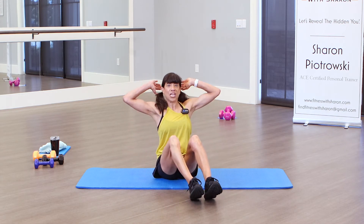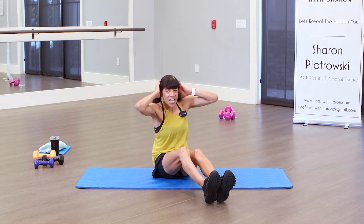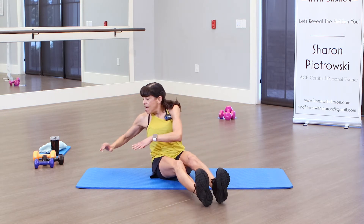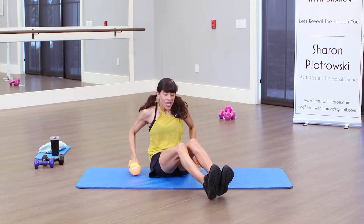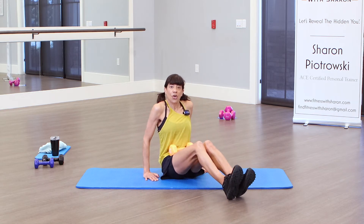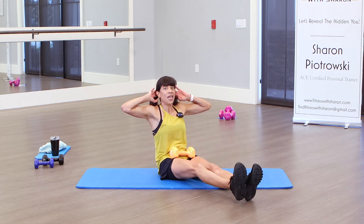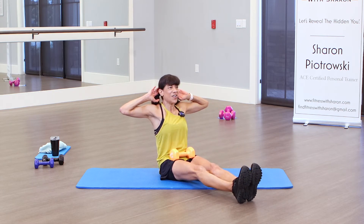We are gonna sit on the mat with our hands behind our head — just sit straight, not a V-sit. What we're gonna do is lift our legs up one at a time. You're gonna feel this right in your core. You can place a weight in your lap — optional, you do not have to do this. Sit up straight, shoulders back, chest out. All we're gonna do is lift a leg up and down. You're gonna feel that right in your lower core. 40 seconds on the clock.